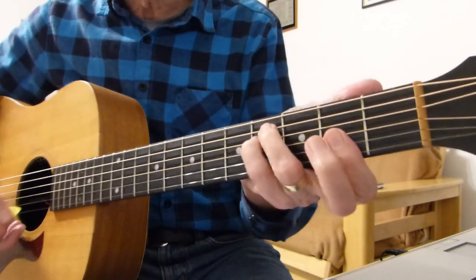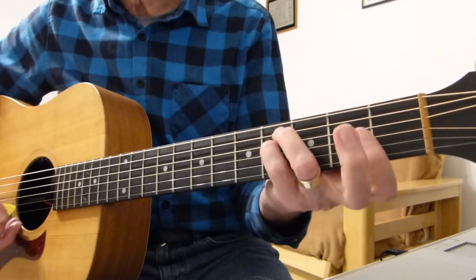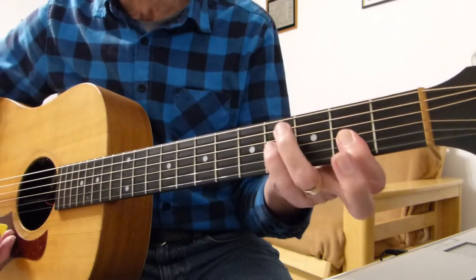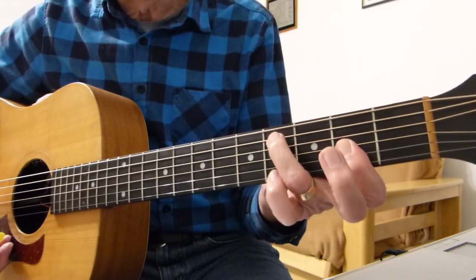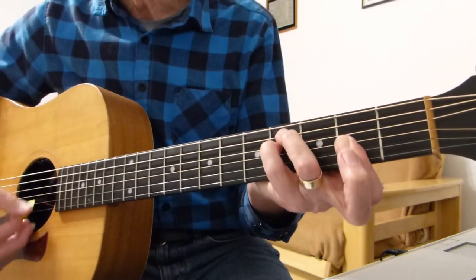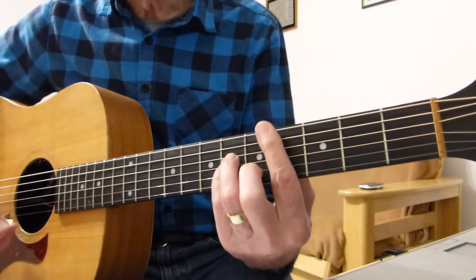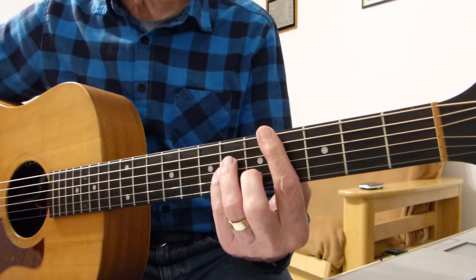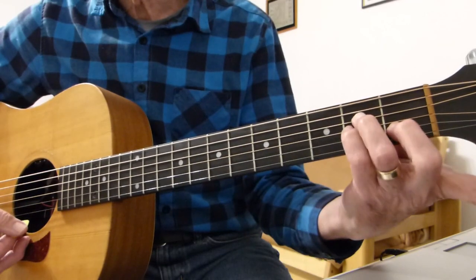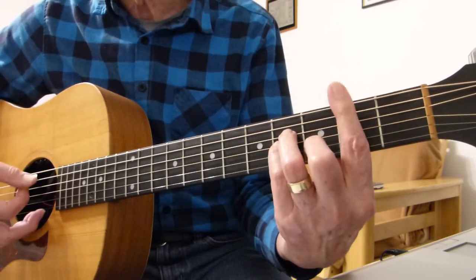So those chords: F sharp minor — you can either play a bar chord or just play F sharp minor barring the first three strings at the second fret, with your third finger on the fourth fret of the fifth string and your pinky on the fourth fret of the fourth string. C sharp minor is a fourth fret bar chord, standard minor shape — A minor shape with a bar on the fourth fret. B minor is the same thing on the second fret.